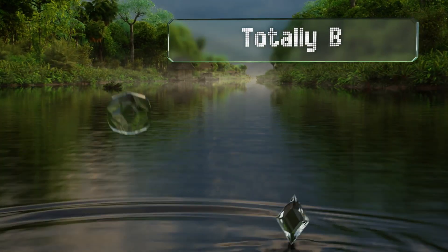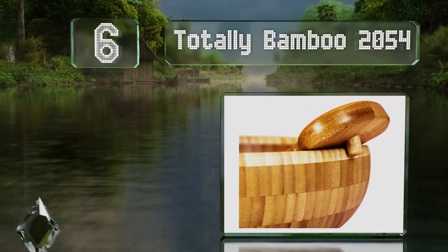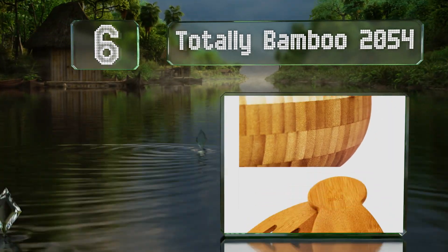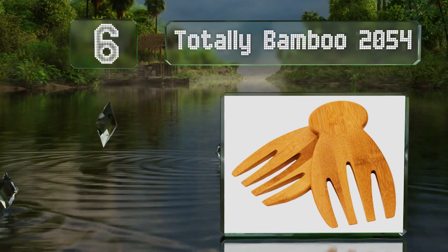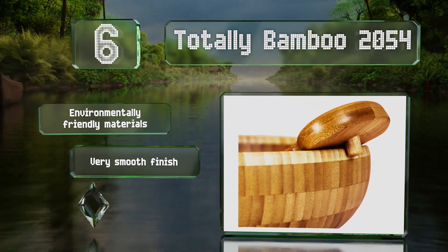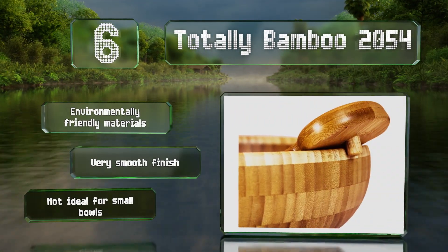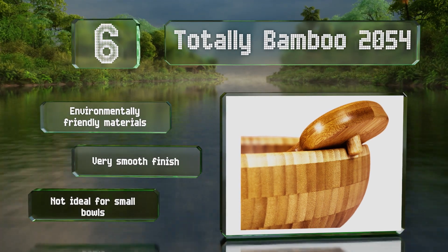Moving up our list to number six, one of the most appealing things about the Totally Bamboo 2054 is their reasonable price, and the simple design should match almost any decor. They'll hold up fine to dish soap, but soaking them is likely to cause damage over time. These are made of environmentally friendly materials and have a very smooth finish, however they're not ideal for small bowls.